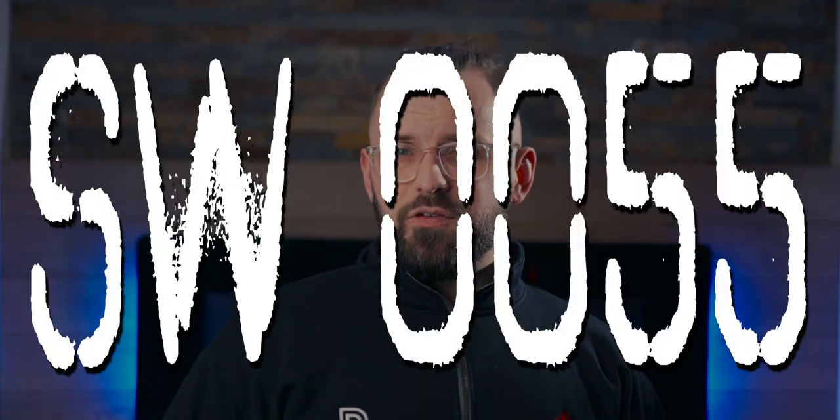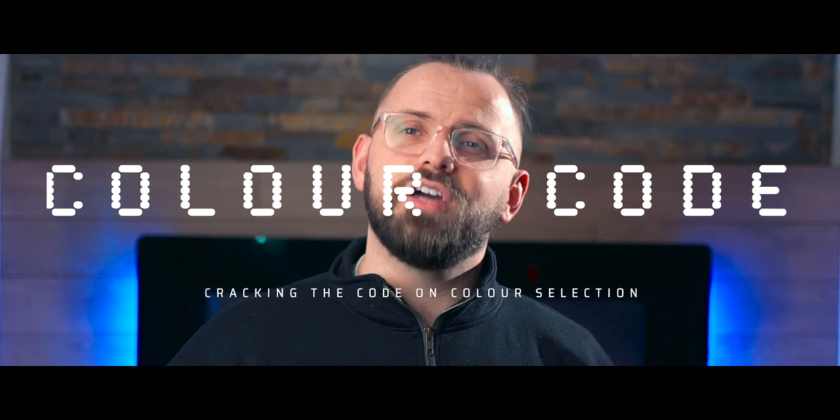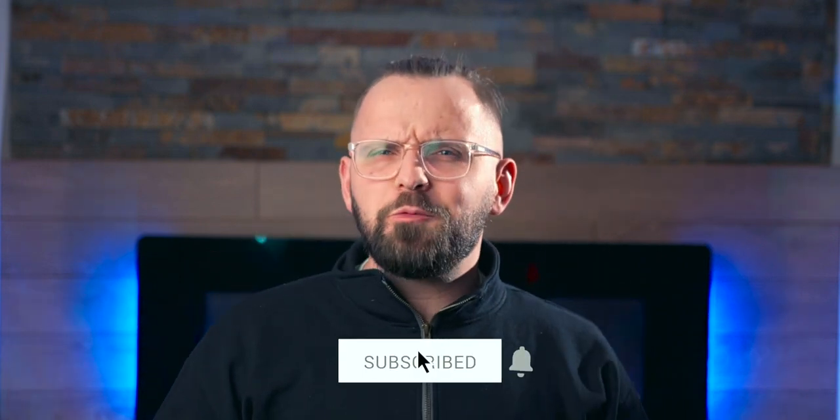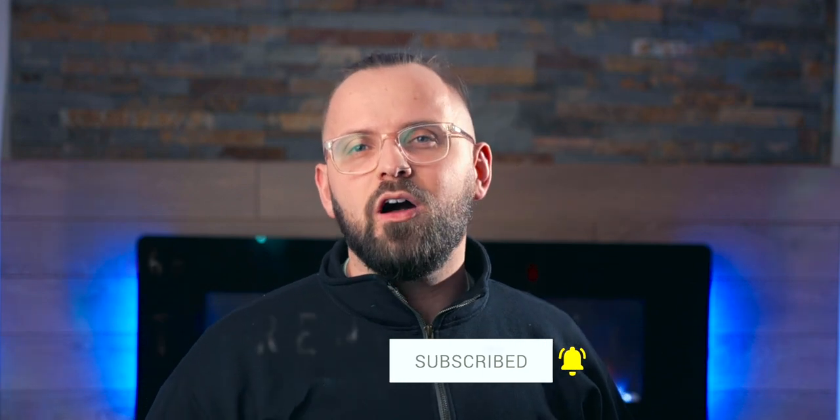Today's color code is SW0055. This is James from thepaintpeople.com and welcome to Color Code, where we crack the code on color selection. There's a lot of detective work when it comes to nailing the right color for any particular space, especially when it comes to pesky grays. SW0055 is a color by Sherwin-Williams called Light French Gray. We're going to break this color down and talk about its undertones, its light reflectance value, and most importantly, we're going to teach you how to use it, where to use it, and what to use it with.